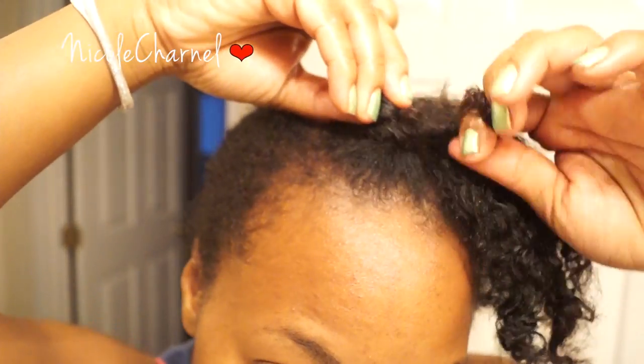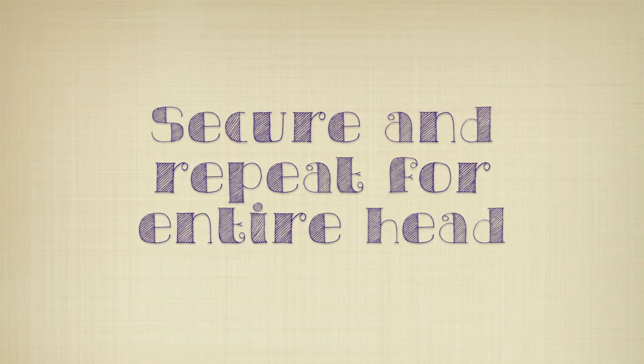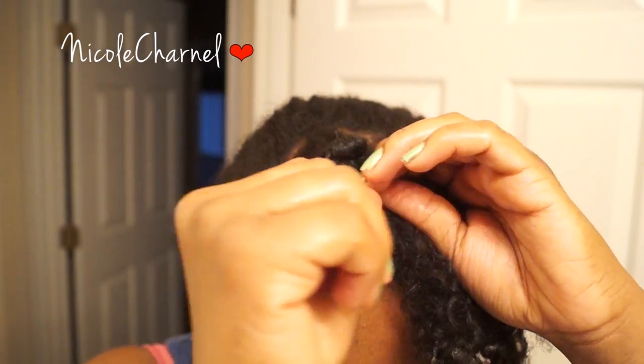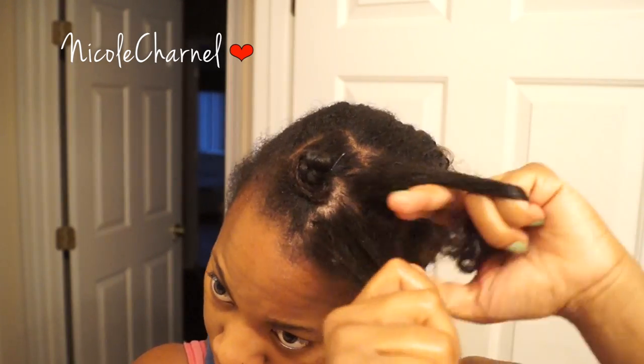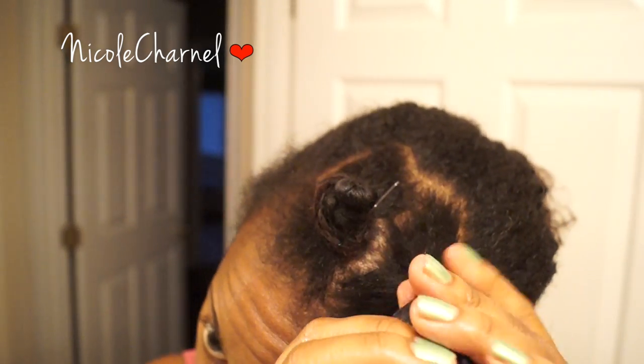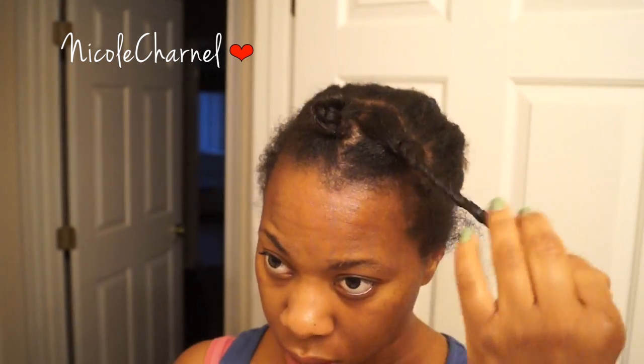As you see here, I'm holding the top of the knot and continuing to coil the hair as I twist it around the base. Then I secure my Bantu knot with a bobby pin. My hair slips easily and doesn't really grip at the ends, so I have to put in a bobby pin or a hair pin. Then I just continue on with the rest of my hair — two-strand twisting first, coiling, and then making the knot.